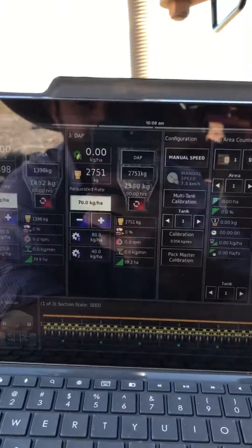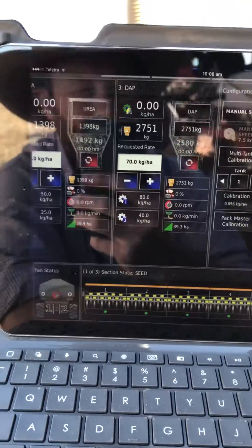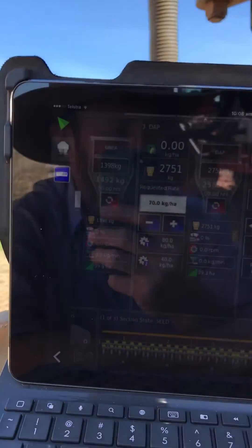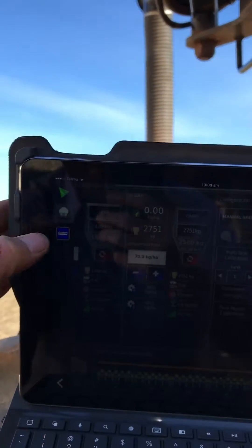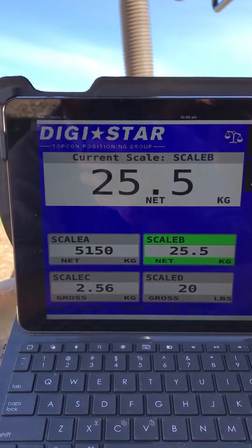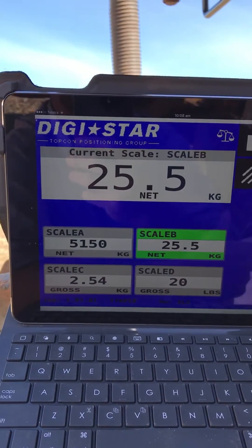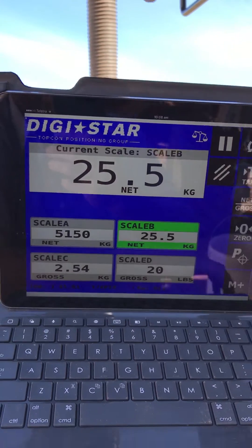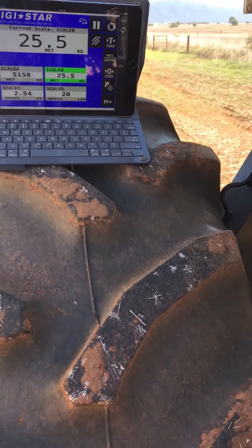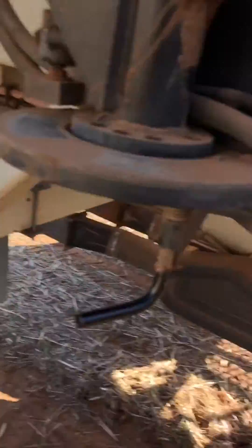Now another little feature we've got is you can view the UT. So anything you've got in a VT screen or a UT screen can come up on here as well. I've got some Digistar weigh scales set up on here, so I can see when I'm doing a tank fill what my actual weights are. So as you can see, it's a pretty handy feature. I'm sure there's plenty of other uses for it that you'll come up with. But that's another Topcon tip from Walt.